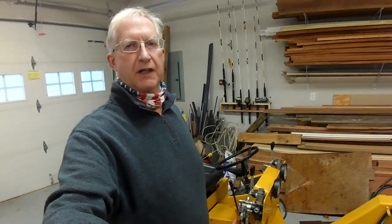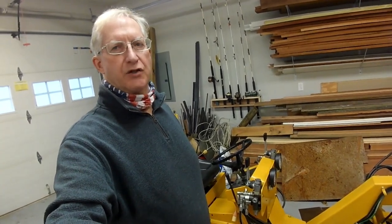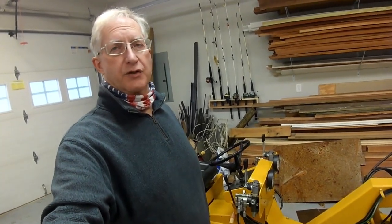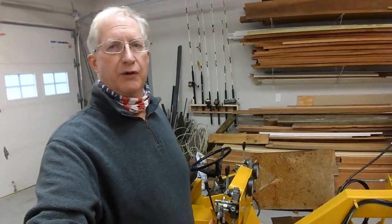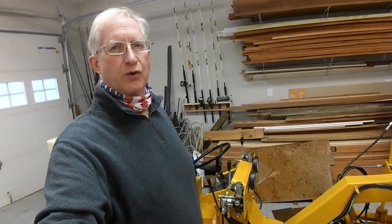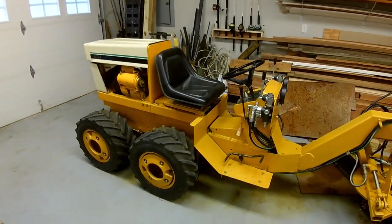Hey guys, Frank here and this is my workshop. I had a lot of comments on the Cub Cadet custom motor grader that I built last year, and some questions about how it was put together and how it works. So I thought I would spend a few minutes walking you guys through its construction, the components of it, how I put it together, and how the controls work.